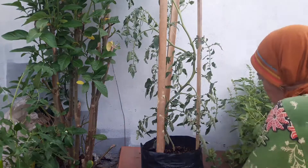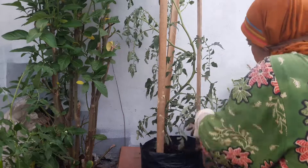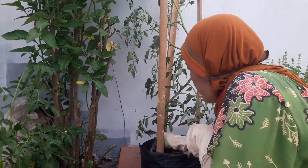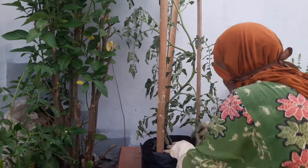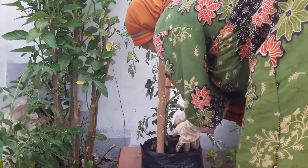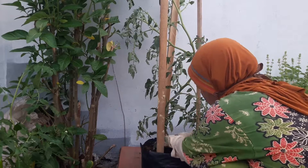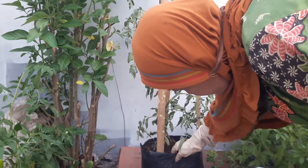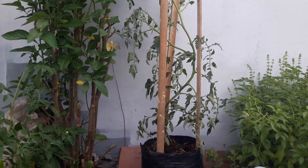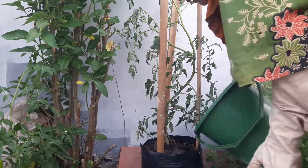Kemudian tambahkan medianya dipenuhi, tambahkan pupuk kandang lagi di atasnya. Kalau menanam atau merepoting sore hari ya, jangan pagi hari, karena kalau keterik panas nanti bisa layu atau mati. Sebaiknya sore hari, dan sekarang sore ini, videonya agak gelap. Kemudian disiram yang banyak.